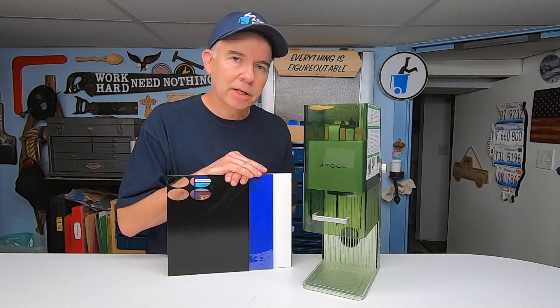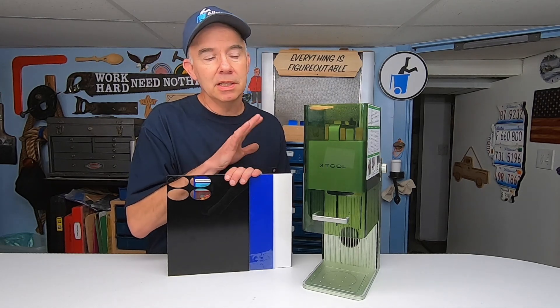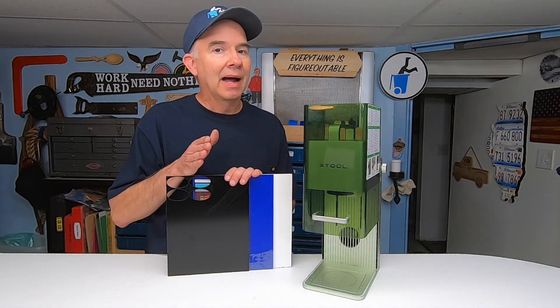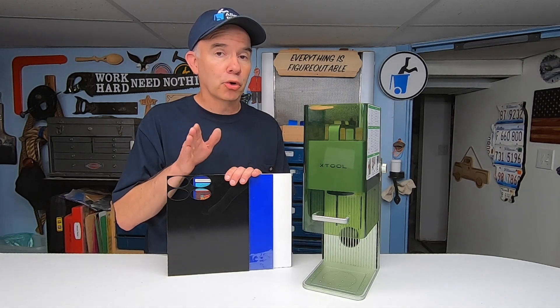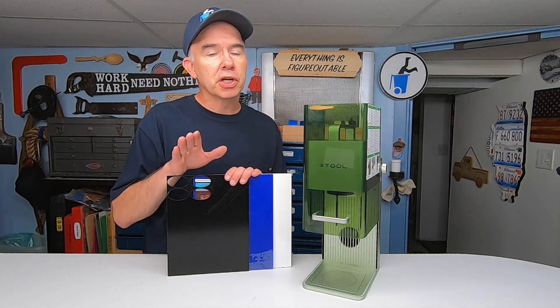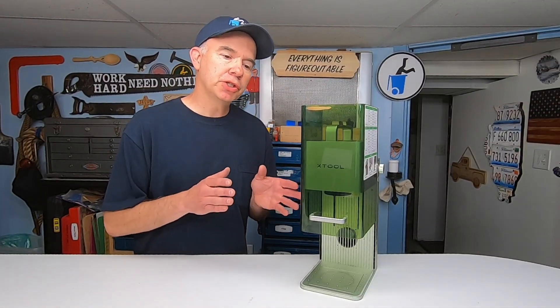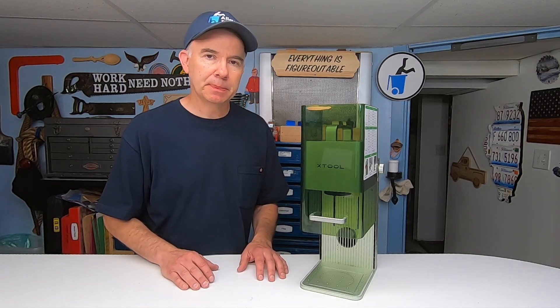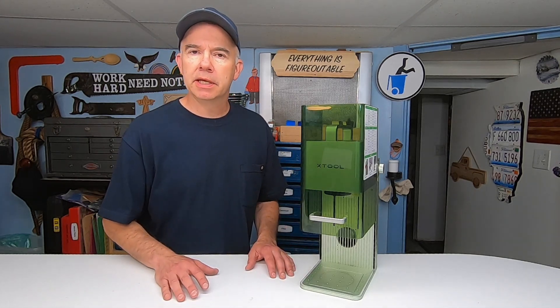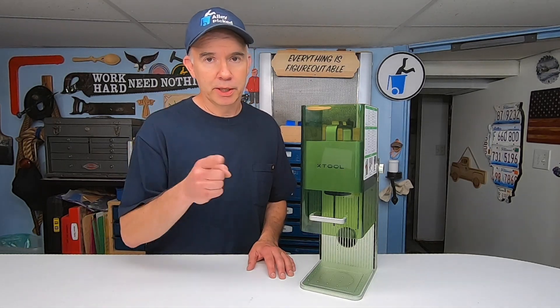The next problem is cutting and engraving on acrylic. I bought black, blue, and white acrylic at the hobby store, and this only works on the black. There are some specially formulated acrylics that come in lots of colors that this will work on, but off the shelf, standard acrylic, it only works on black. The purpose of this video has been to show you what the F1 is capable of so you can decide if you want one. I'll have product links and discount codes in the video description. Thanks for watching, and today's quick tip.